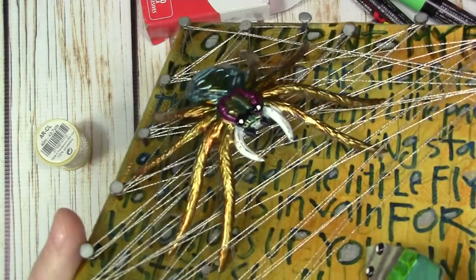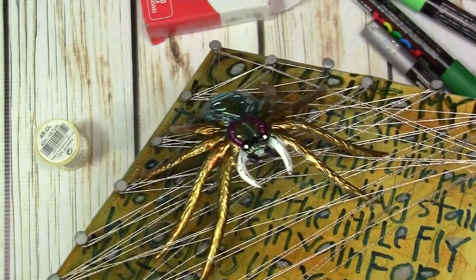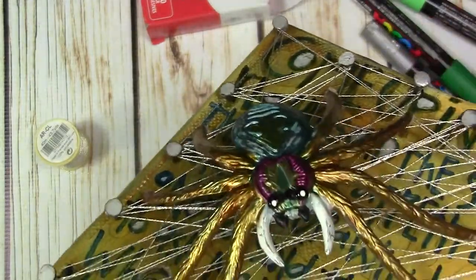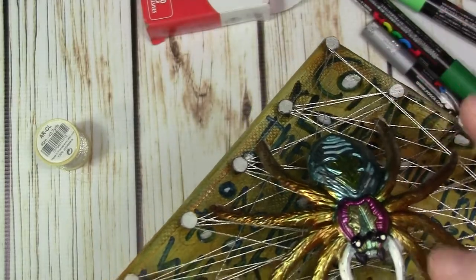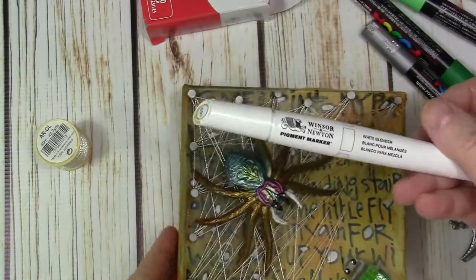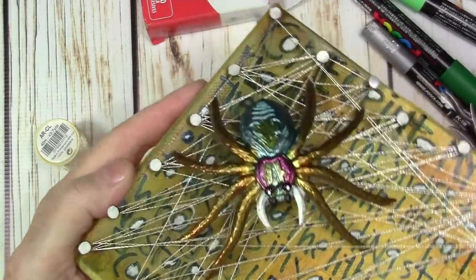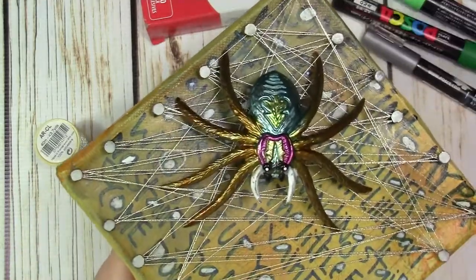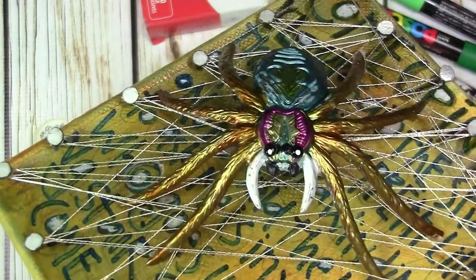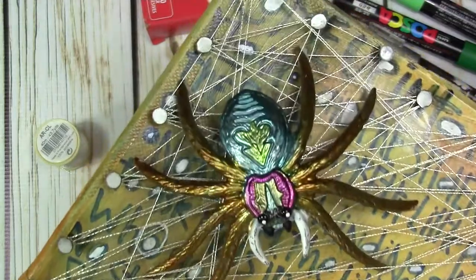I think the Copics are nice but I don't use them that much, so I can't say a lot about them. But you can see I also used a white alcohol ink pen from Windsor and Newton, which was very helpful. I wanted those fangs — or whatever they are — to stick straight out, and I used a couple of enamel dots and a white pen to make those eyeballs, and the same with the little fly.